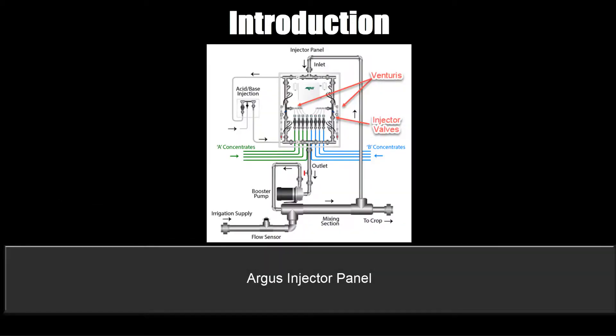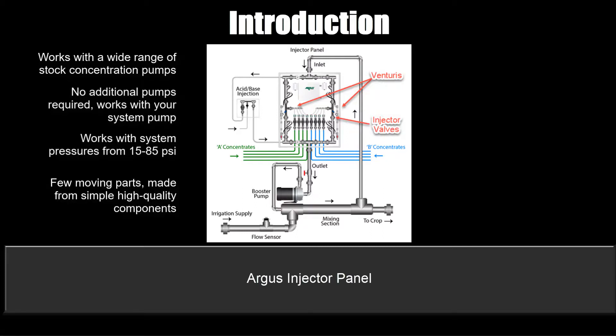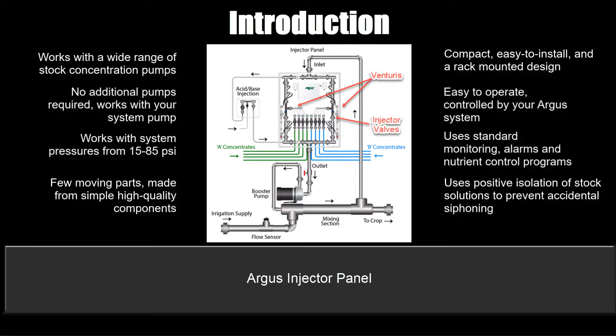The Argus injector panel works with a wide range of stock concentration strengths, requires no additional pumps — it works with your system pump — and works with system pressures. It has few moving parts made from simple high quality components, is compact, easy to install with a rack mounted design, and easy to operate. It is controlled by your Argus system, uses standard monitoring alarms and nutrient control programs, and uses positive isolation of stock solutions to prevent accidental siphoning.